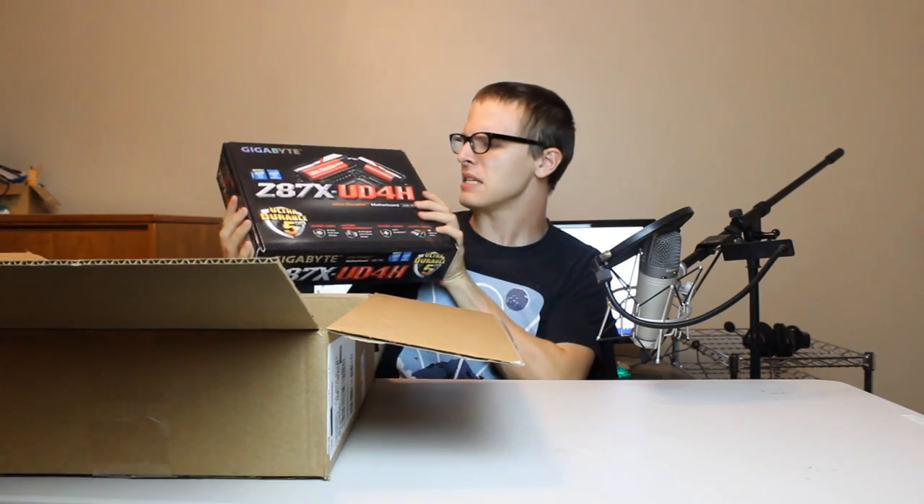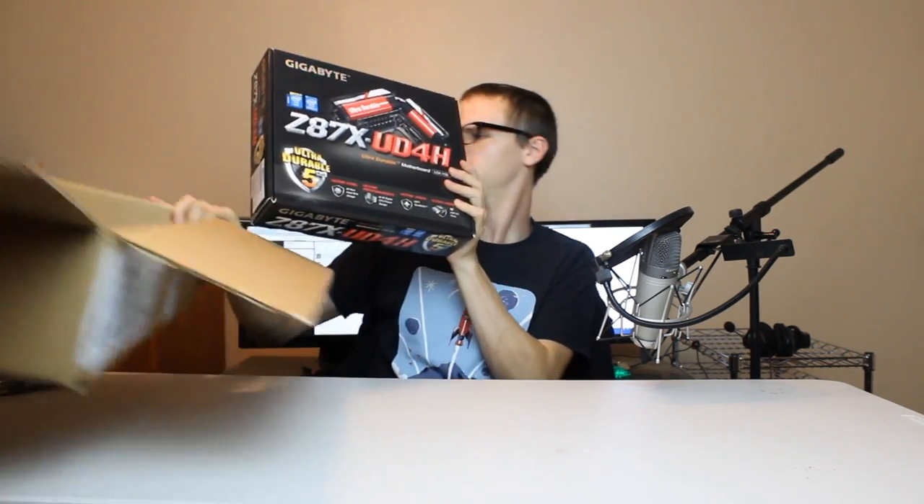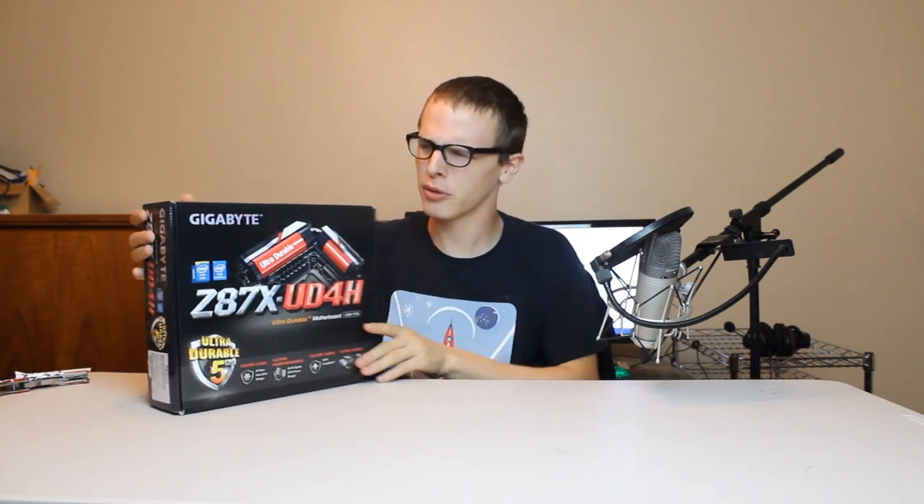And here it is, the grand prize, the Z87X UDA, or U-U-U-4H. U-4H is kind of like euphoria, only more H's? Got no joke there.